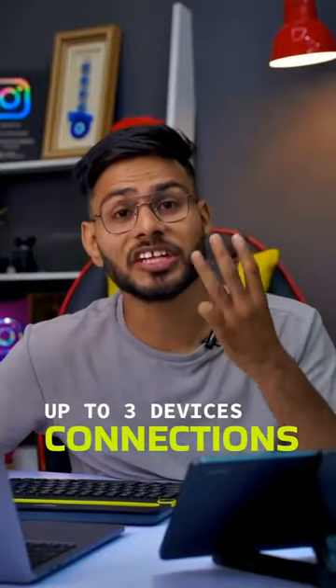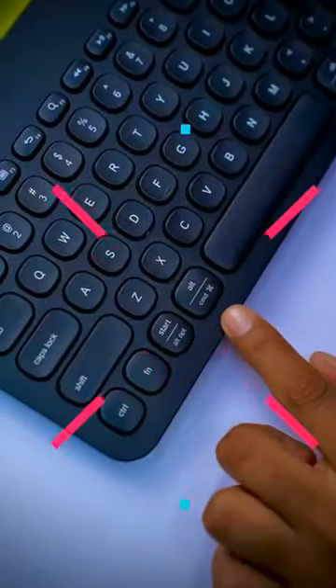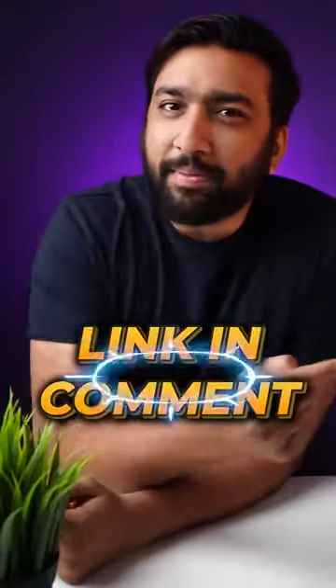This keyboard can connect with three devices. Here is a place for a phone or tablet. There are two marks for Windows and Mac. These are two AAA batteries — for two years, these batteries are not going anywhere. The link will be in the pinned comment.